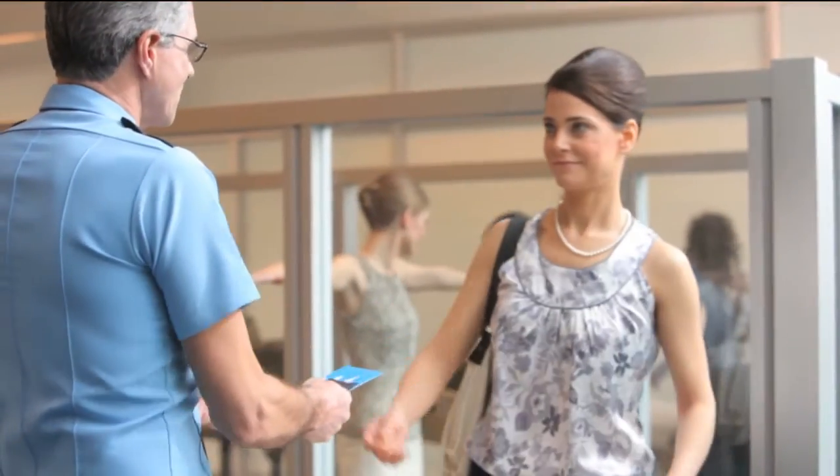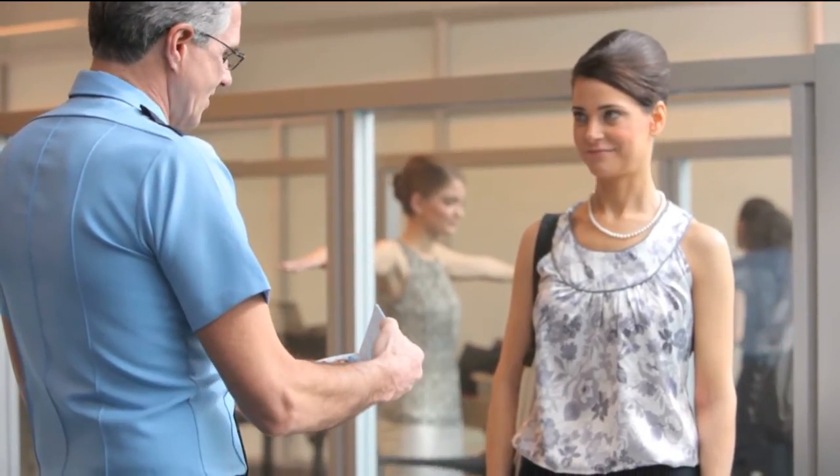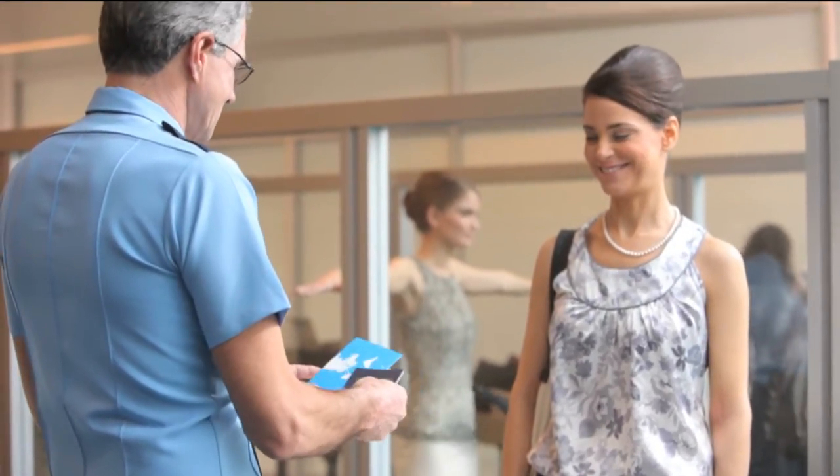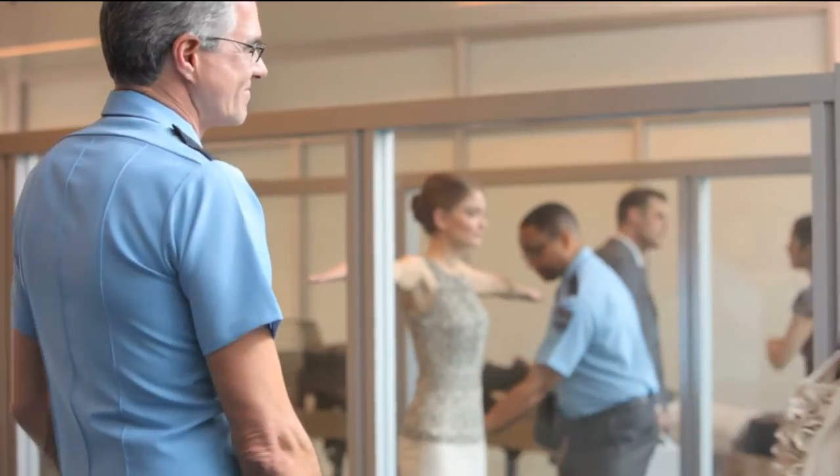Choose from 22 built-in ID photo layouts, including U.S. and Canadian passports. Customer demand for ID photos is usually based on a government requirement for a passport, visa, or another official ID. The service must be instant and the picture must be to government specs every time.